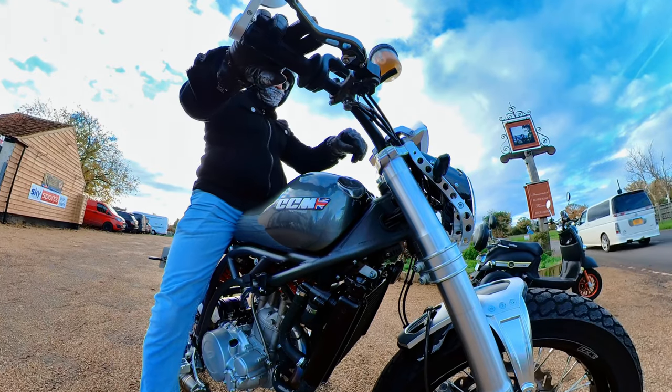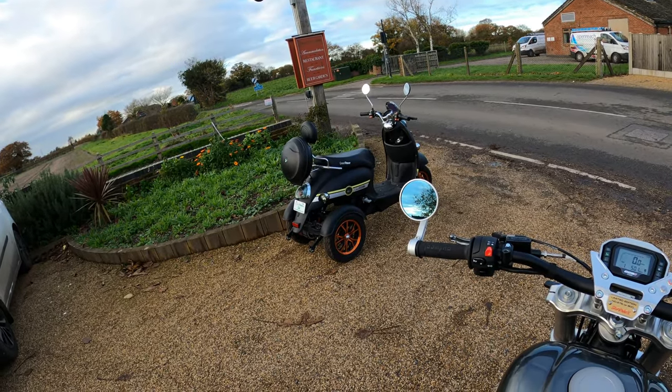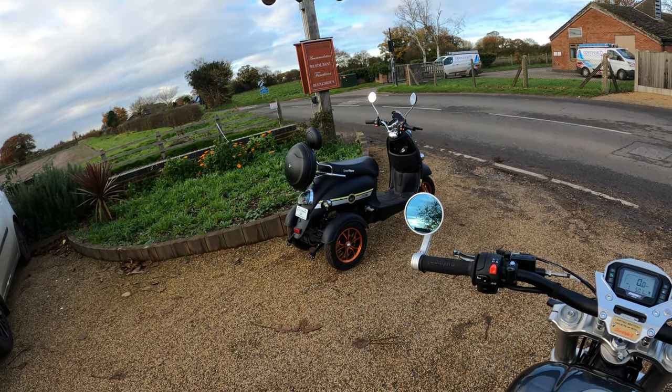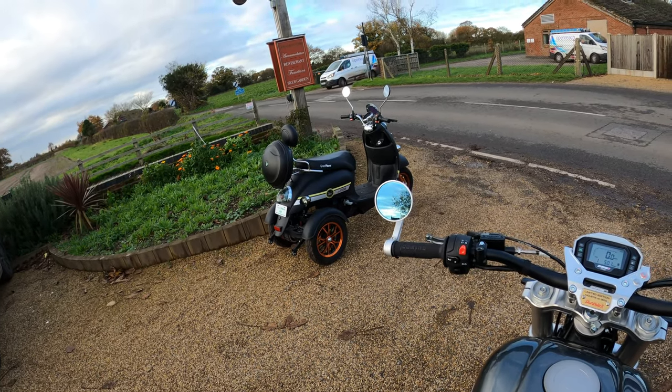Another little ride out. And what the hell is that? Green power — that's different. It's even got the little wheels on the back there to stop you flipping the Vigo when you give it the beans.